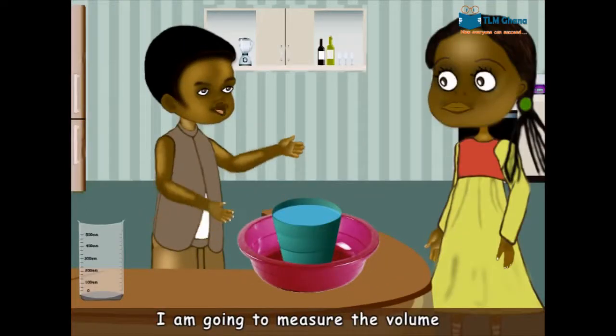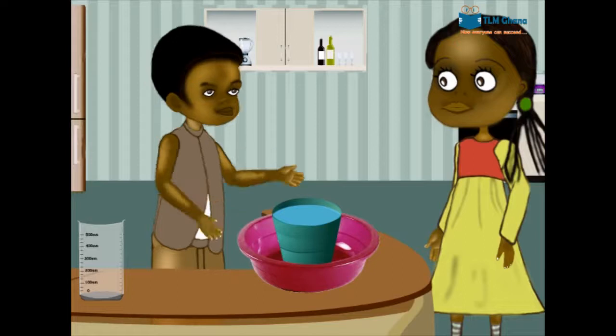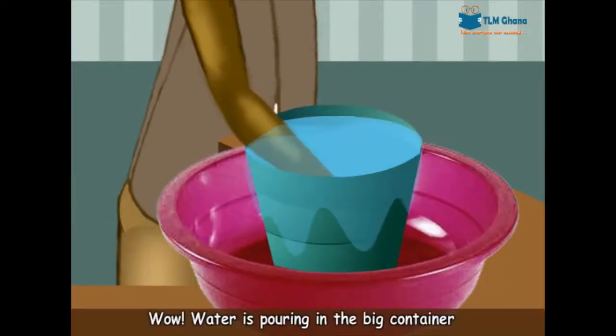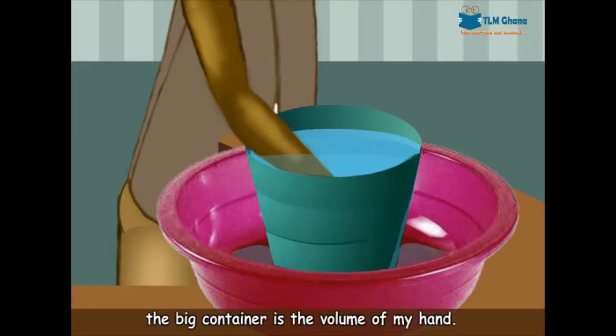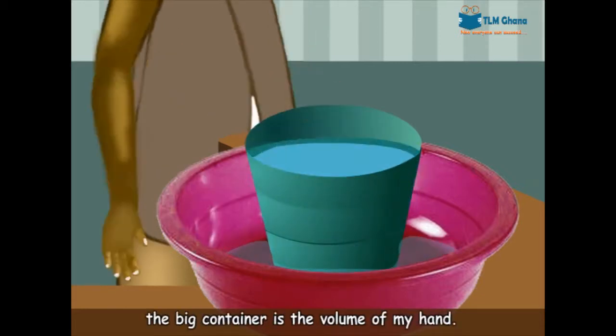I am going to measure the volume of my hand. Wow! Water is pouring into the big container. Yes, the volume of the water pouring into the big container is the volume of my hand.